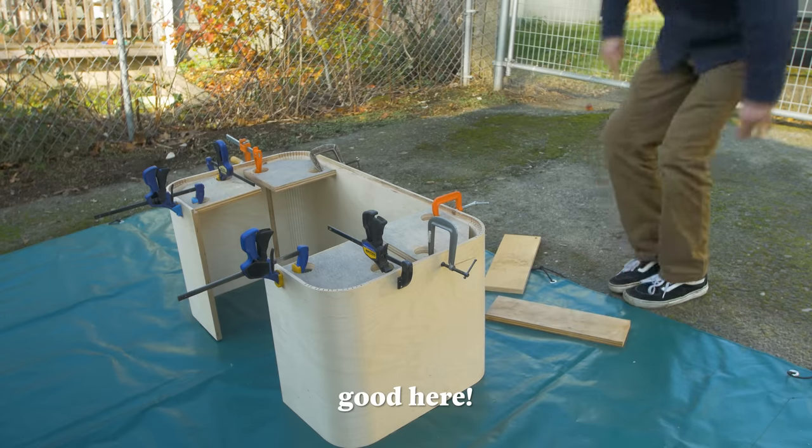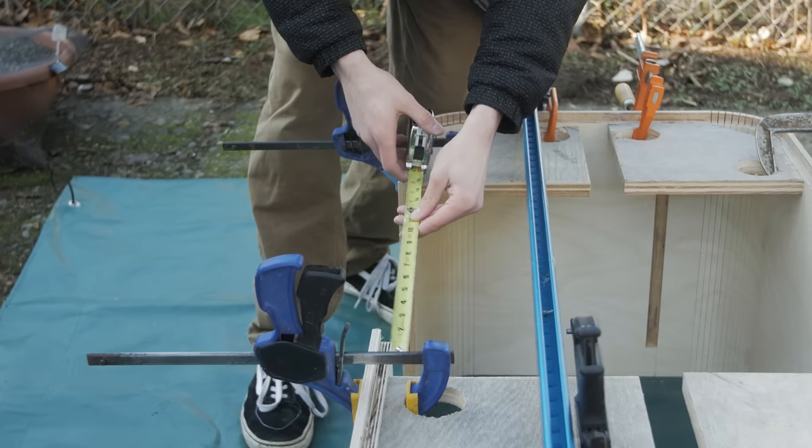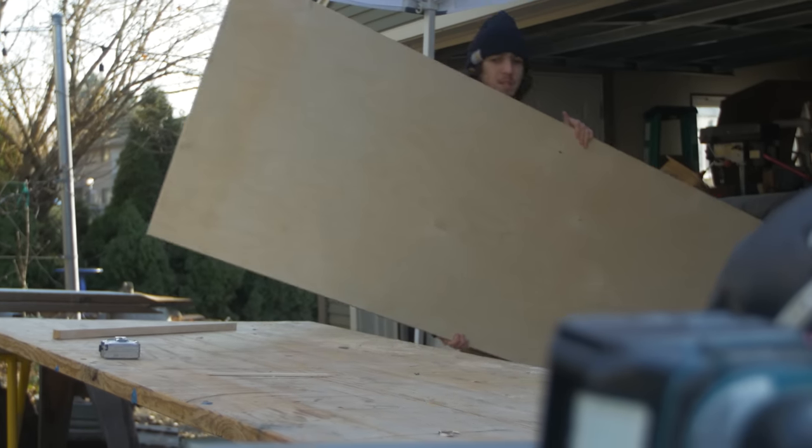We're looking good here. Because a full sheet of plywood is only eight feet long, that meant I was left with this empty section in the middle that I was going to need a piece for. Time to get this piece of plywood up here.